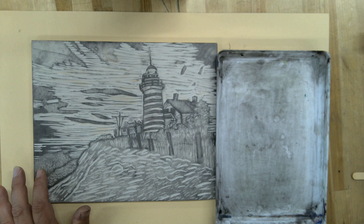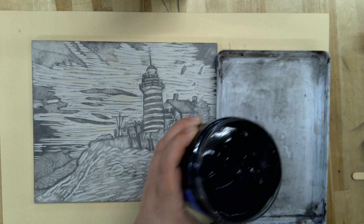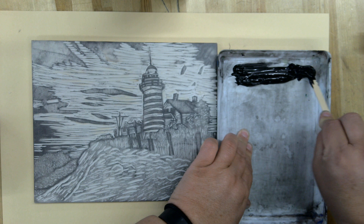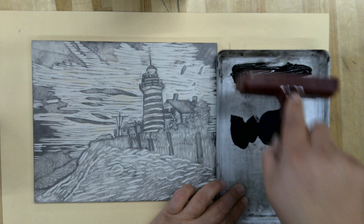The first thing we're going to do is use this block printing ink. It's water soluble, but like anything, you probably want to wear your smock. I'm going to take this ink and put it on the tray, and just like we did before, we're going to put a line along the top with the popsicle stick.